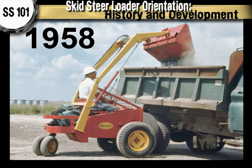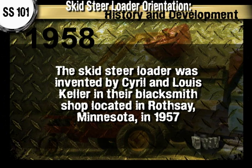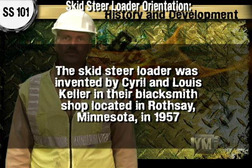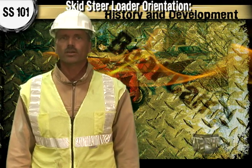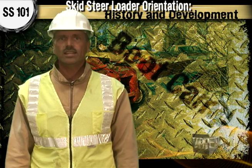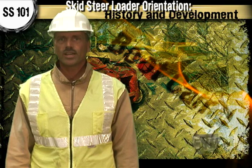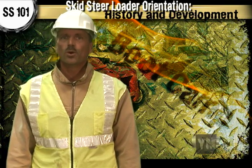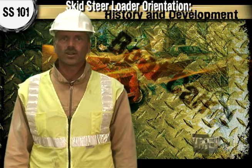The very first type of skid steer loader actually had three wheels — two in the front and one that was like a caster in the back. It was invented by the brothers Cyril and Louis Keller in their blacksmith shop located in Rothsay, Minnesota in 1957. The Kellers built the small loader to help a nearby farmer, Eddie Velo, mechanize the process of cleaning his two-story pole barn. The light, compact machine with its rear caster wheel was able to turn around within its own length while performing many of the same tasks as a conventional front end loader.